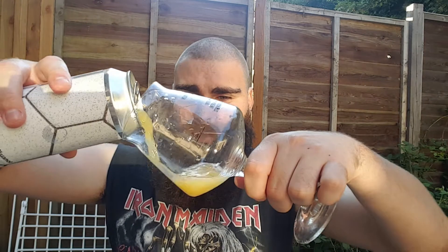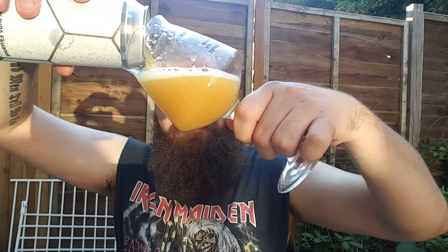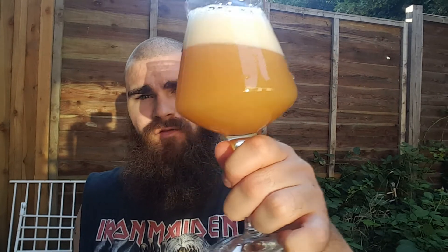Anyway, into the glass. It's looking like a Rubicon. Very much a Rubicon colour. Classic Cloudwater — arms length away you can smell it.